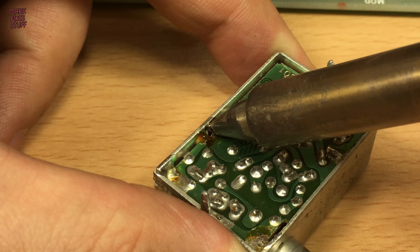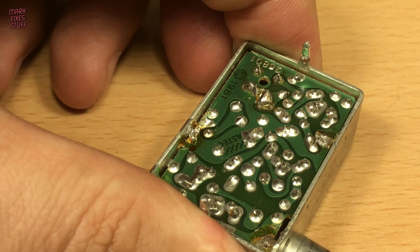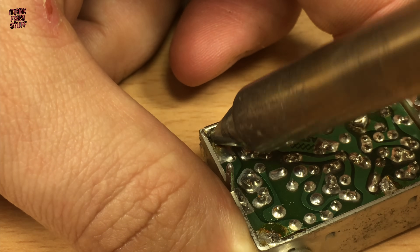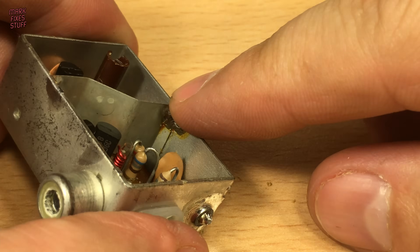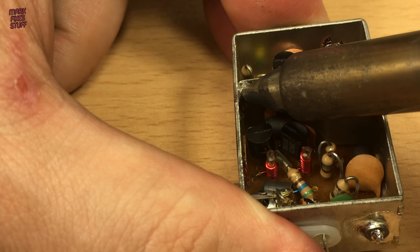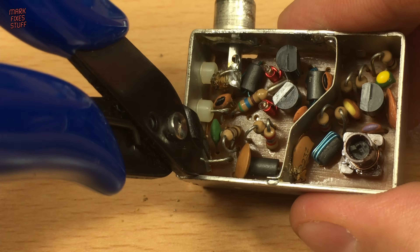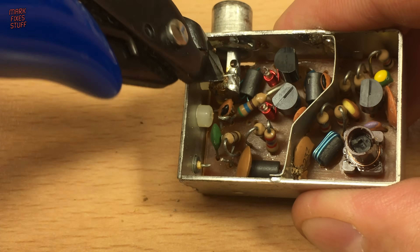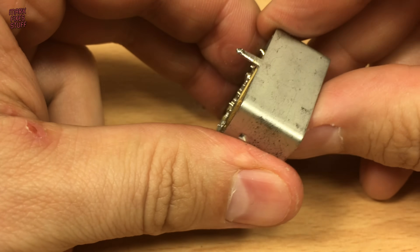A temperature controlled soldering iron at 330 degrees is easily enough heat for this job. With the board desoldered, it's time to remove the top brace — it's soldered on both sides of the can. With a little heat you can easily detach it with some grips. We'll also cut the wires inside the can to make our life easier. Then, by pushing the internals down, we can remove them from the unit.